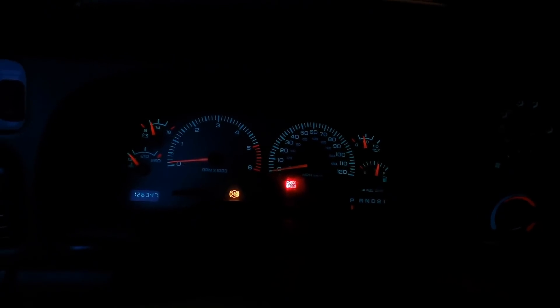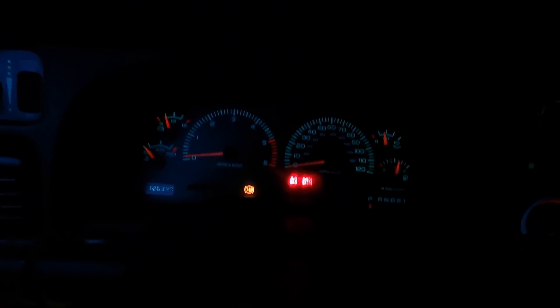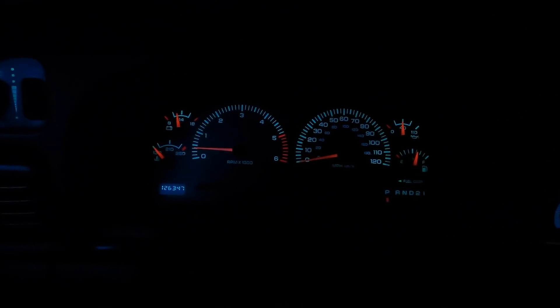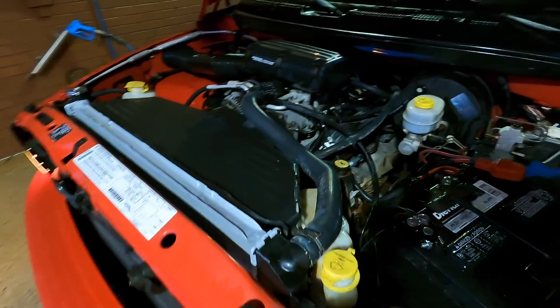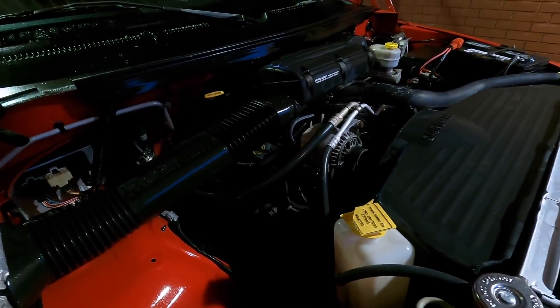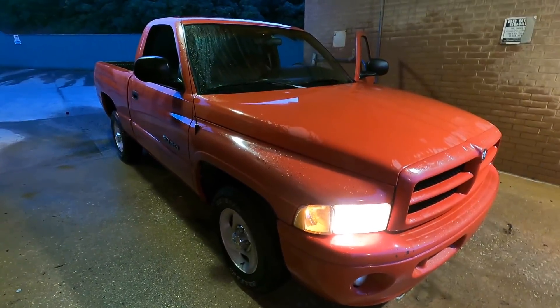Nope. Oh boy. This is fun. Well, I can definitely tell you this — she's pissed. She's not happy, not in the slightest. This truck is real pissed off right now. This is what I get for listening to people.